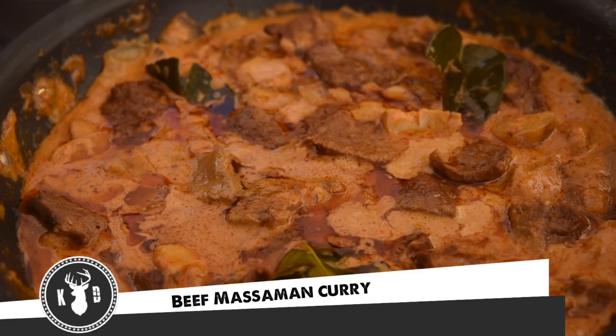Welcome to Kitchen Daddy. This week we're making a beautiful Thai Massaman curry — a wonderful curry with beef and potatoes simmered in a lovely coconut sauce. It's sweet, salty, spicy, and delicious. Come on, let's get into it.